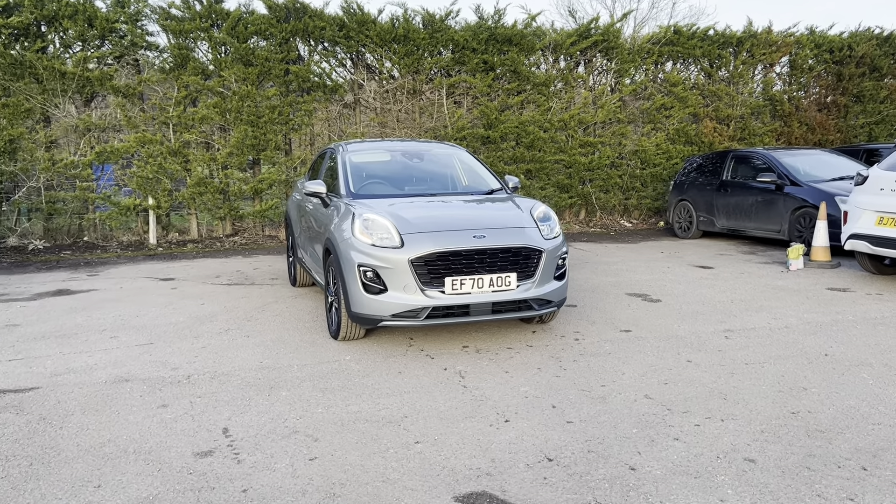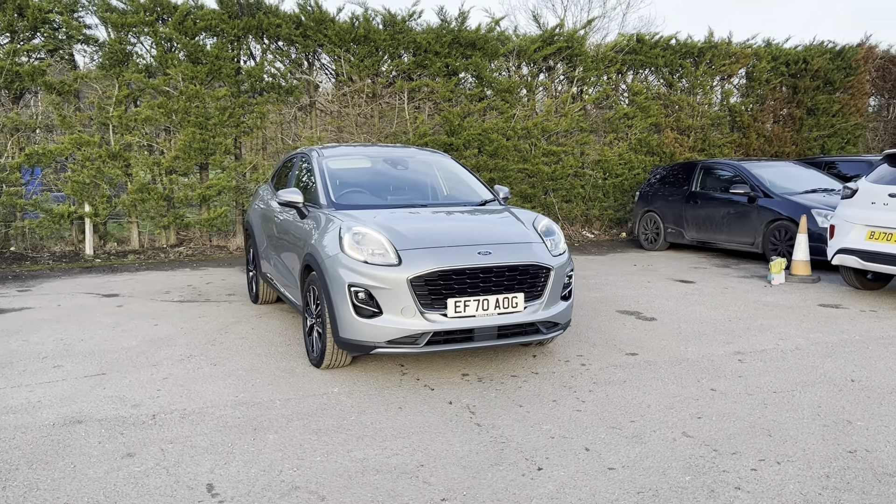Hello, Nikki from Motor4U. Today we have a Ford Puma. This is a Titanium finished in the colour Solar Silver.